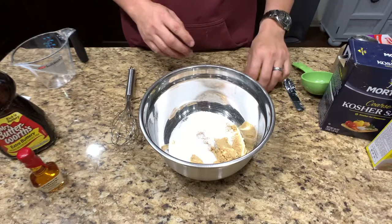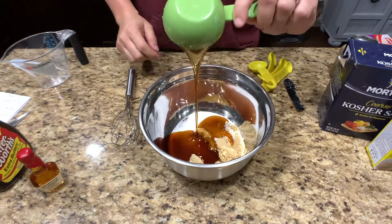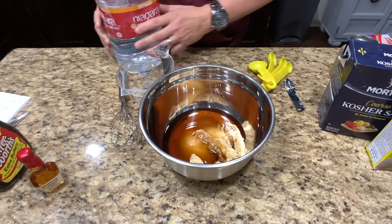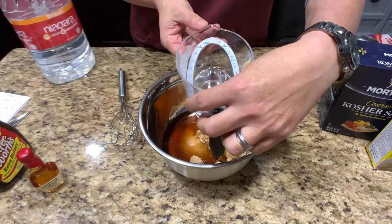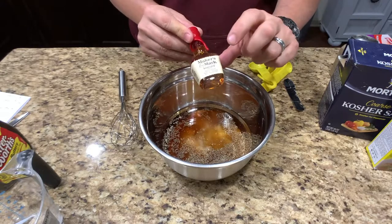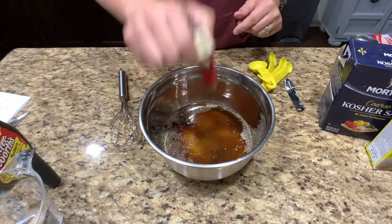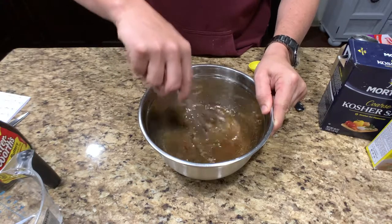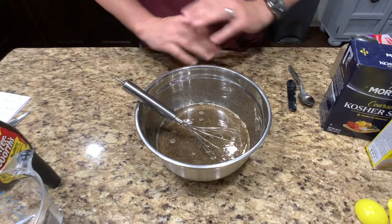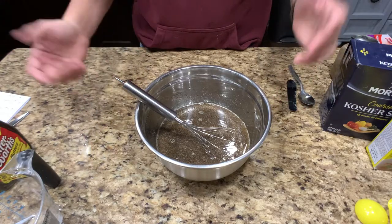Next we're going to do our wet ingredients. A half a cup of maple syrup — add that in there. We're going to do one cup of water, just under a cup. And the final thing is the bourbon — I did Maker's Mark, this little bottle cost about four bucks — I'm going to put the whole thing in. Let's give this a good mixing. I'm going to let it sit for five minutes, then give it another mixing, and then add it to the bags.